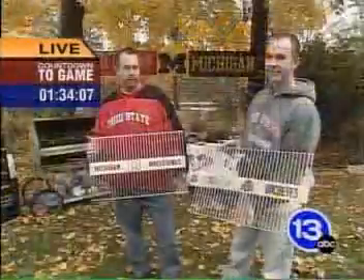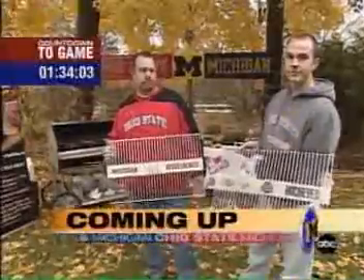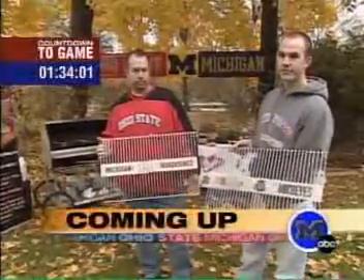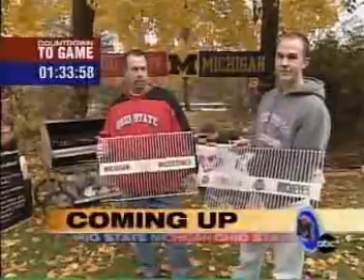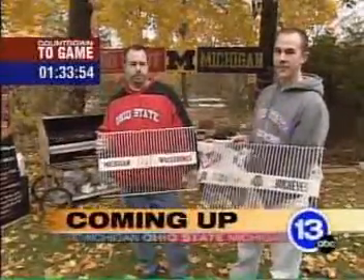The Border Battle Kickoff Show continues. We're headed back to 13ABC to see what's cooking on the grill, plus a local guy from Toledo that knows the Border Battle inside out. If you learn anything from the Dodge Border Battle Kickoff Show, it may be this: you can get the Ohio State emblem and the Michigan logo put on just about anything. We're about to see something we've never seen before. Let's go back to 13ABC, Jay and Sasha.